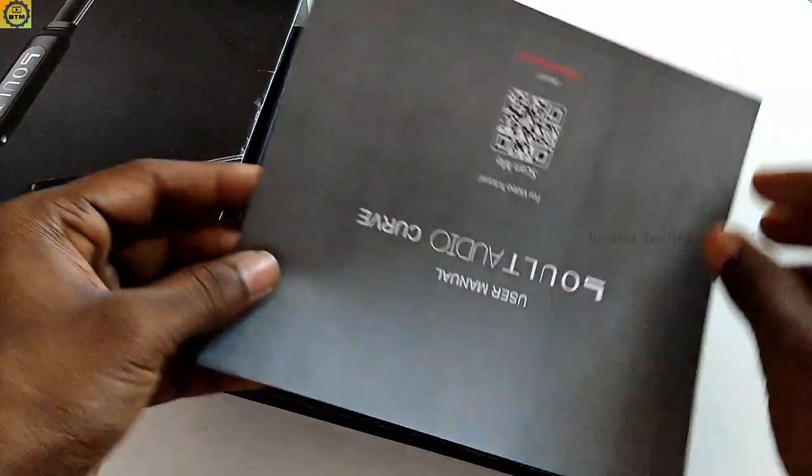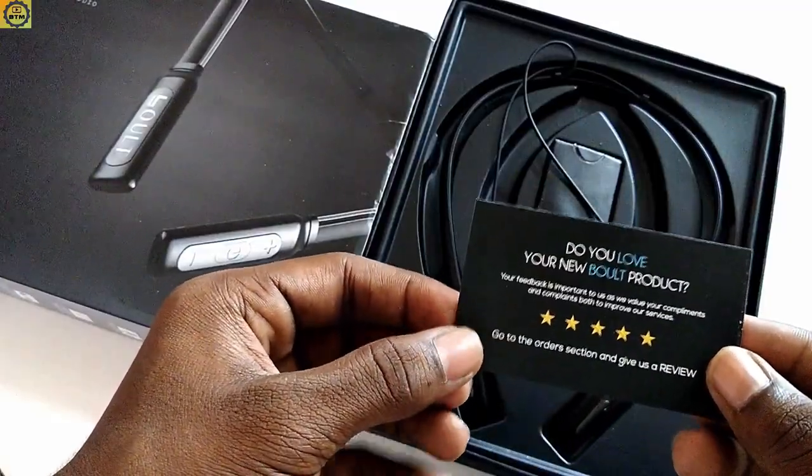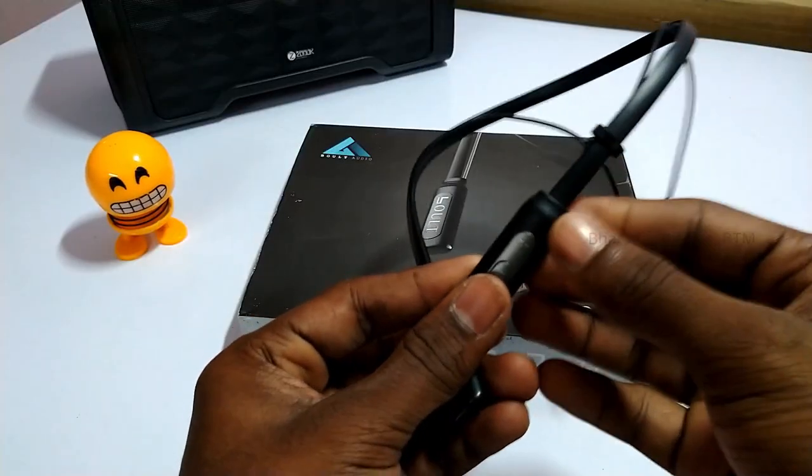We will see the build quality. We will see what we have in the unboxing. We will see the finish of the neckband.